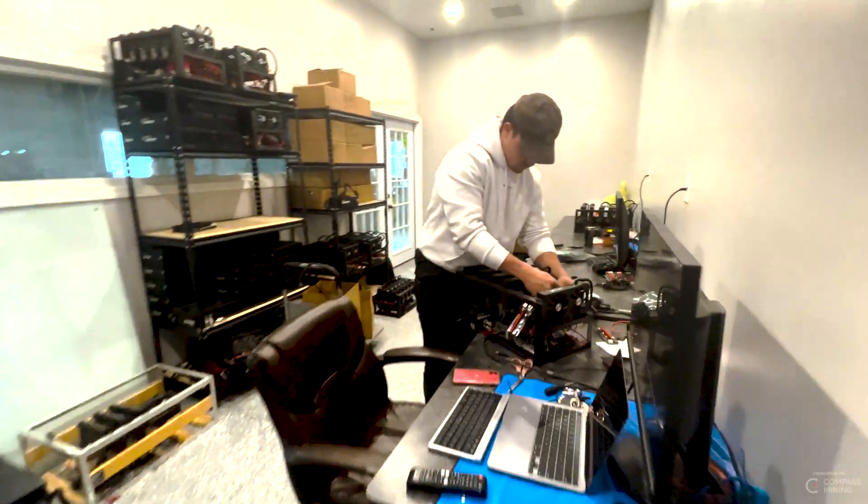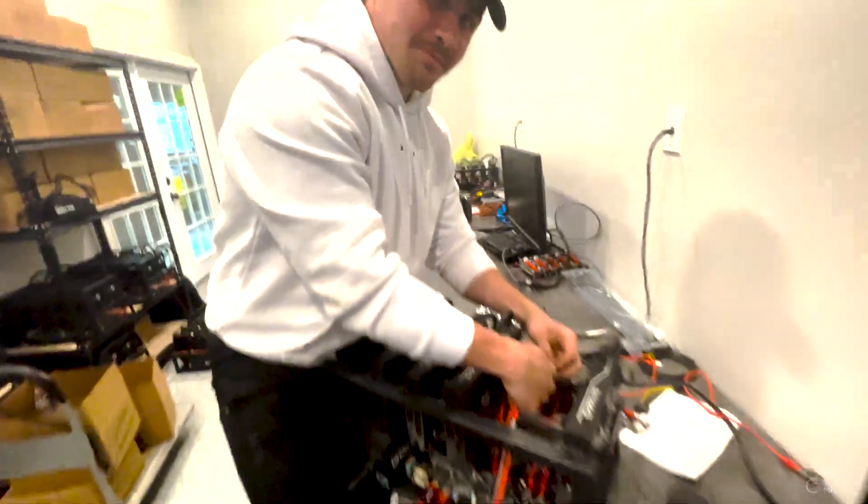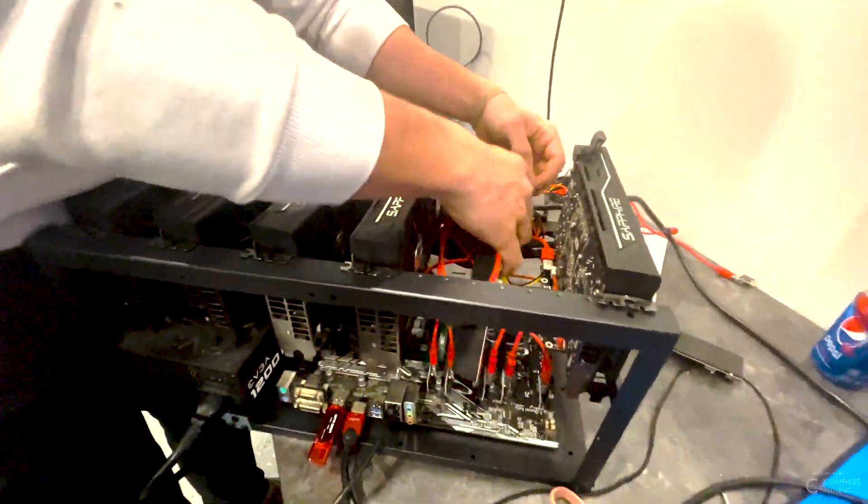Hey guys, welcome back — it's me, Trippin in the studio, BBT East. We got this place really rocking right now. We still haven't got the studio fully up yet — we're working on that, tables and rafter stuff to hang. But the boys are in here working. Ray, what are you doing? He's building and testing rigs. The CPU won't run, so he's trying to figure out the problem.